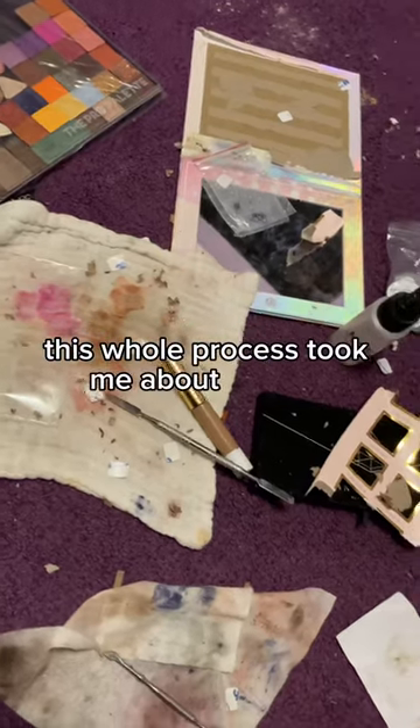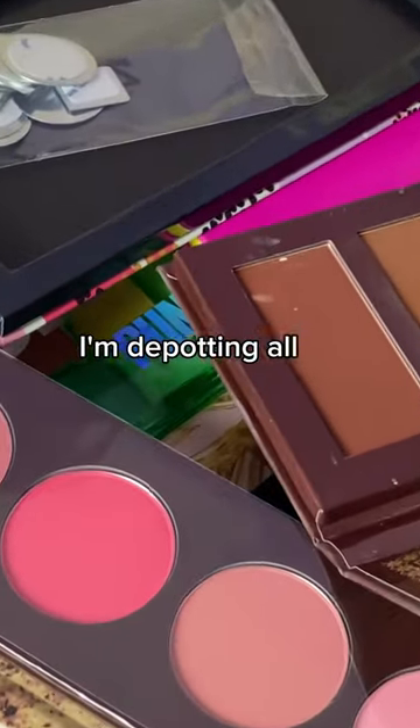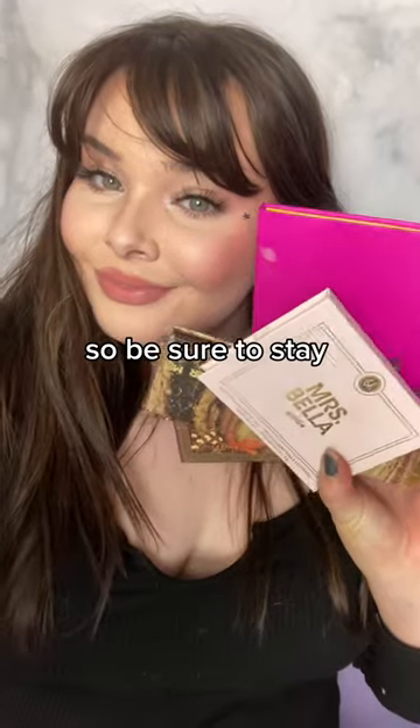This whole process took me about two hours and it did get pretty messy, but tomorrow I'm de-potting all my powdered face products, so be sure to stay tuned for that.